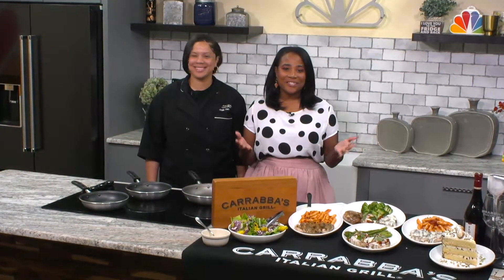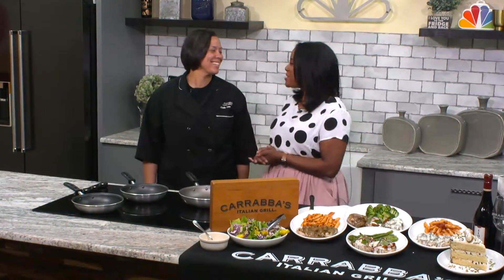We are getting a taste of the Architex this morning with Chef Michelle Cornelius from Carrabba's. Thank you so much for joining us this morning. My pleasure. Thank you so much for having us.